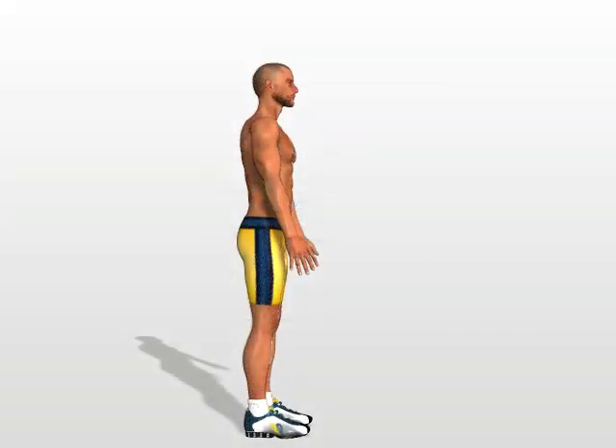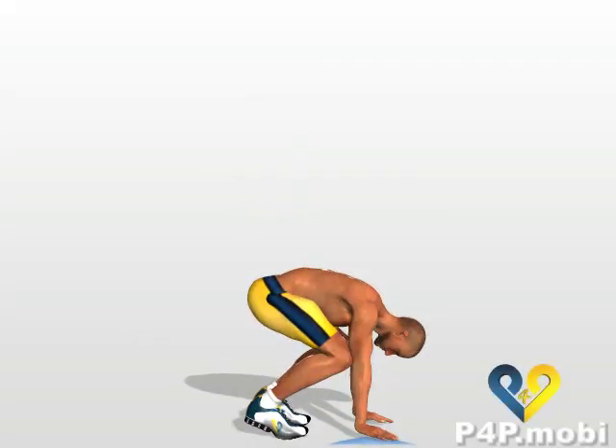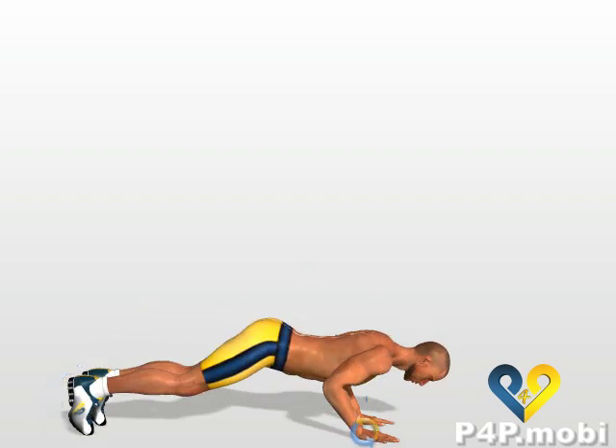Burpees. Crouch down until you can rest your hands on the ground. Putting your weight on your arms, with a jump extend your legs. Your hands are parallel to your pectoral muscles. Keeping your elbows tight against your torso and forcing your triceps and pectorals, lower yourself with your arms.